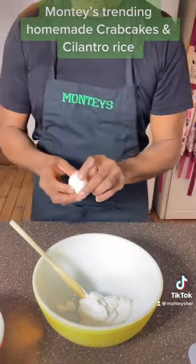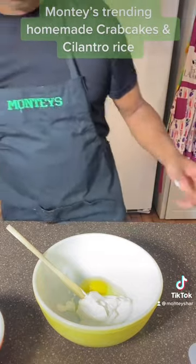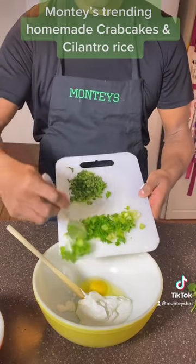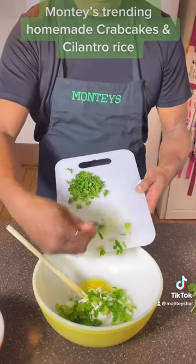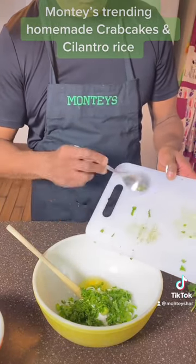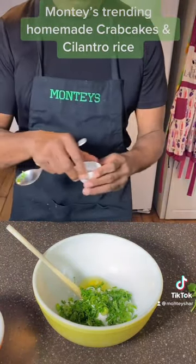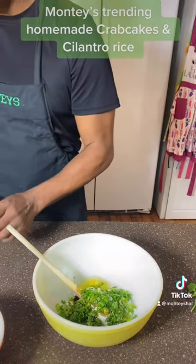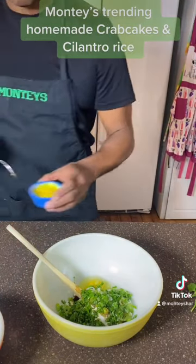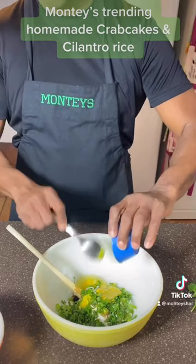Now we're going to take our one egg and throw that in. And now we're going to mix in our chives and cilantro. The rest of the cilantro I'm going to use to make cilantro rice for our side. We're going to mix in our Worcestershire sauce, our lemon juice, our mustard — which is honey mustard and regular yellow mustard. Get it all in there.